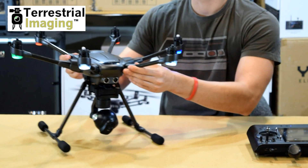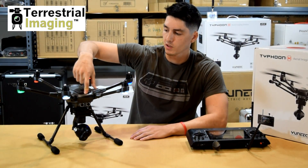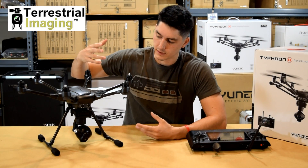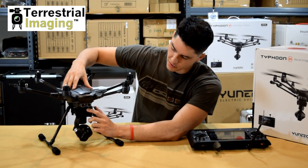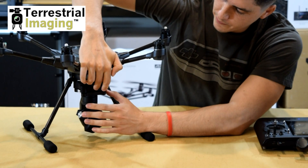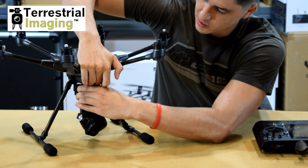To solve that problem, we're going to turn off our Typhoon H just in case it's connected and we don't want to mess anything up. Next, on the front of the drone, there's a little tab underneath the two sensors. If we pull that tab up gently and gently pull on our gimbal, the gimbal is going to come out.